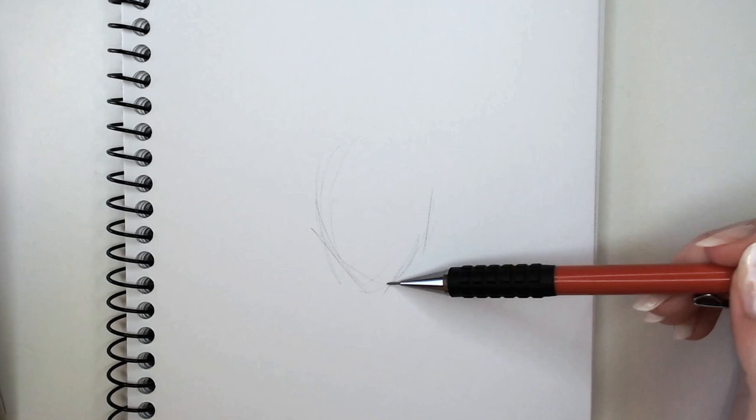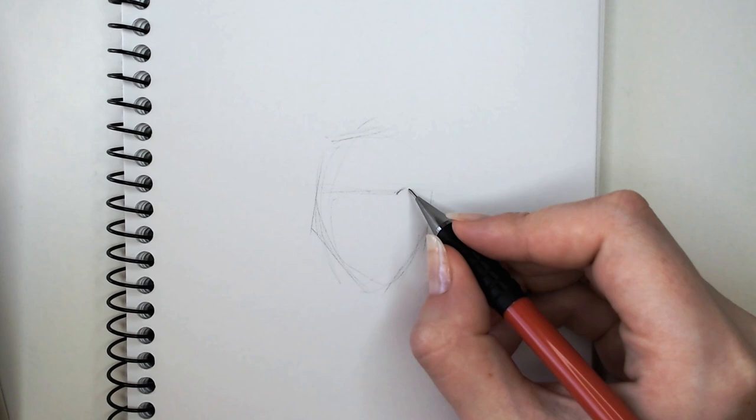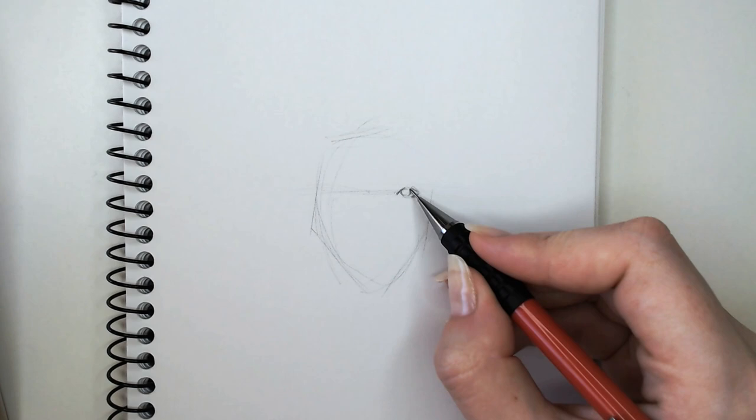Hey guys, welcome back to another video. Today I'm going to be sketching Jungkook and talking you guys through my process as I go. This was quite a requested video so I thought I'd draw him for you guys. Let's get started.